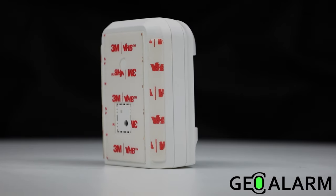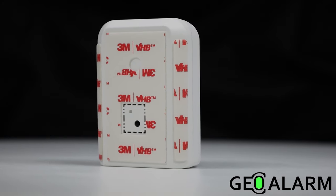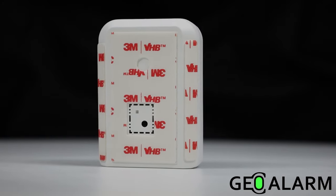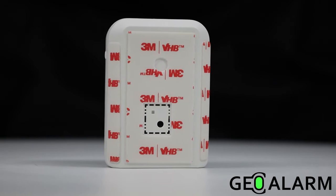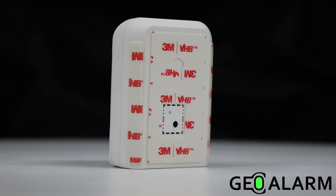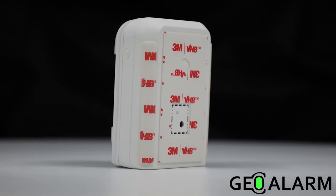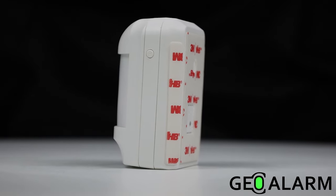With tamper and low battery monitoring, pin settings controlling sensitivity and pet immunity, 5 years of battery life, 32 degrees to 122 degrees Fahrenheit operating temperature, 2.16 x 2.99 x 1.65 inches — make sure that this device is discreet.